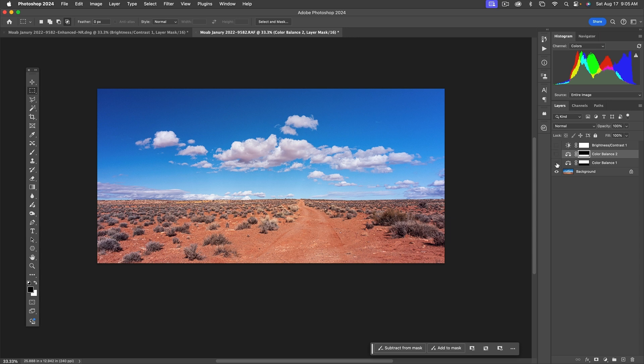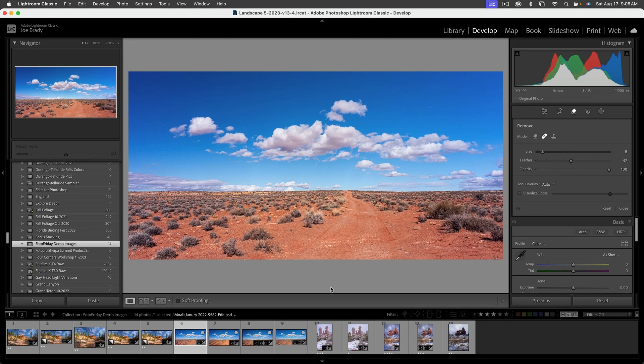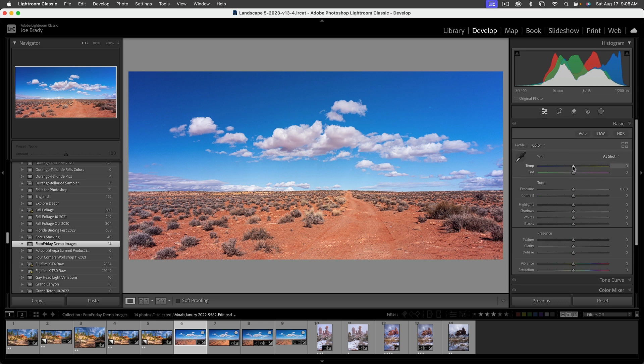We can turn all of these off temporarily to compare — we started with that and ended up there. The image has a bit more pop. I'll save this, which sends it back to Lightroom. Tabbing over to Lightroom, I want to check overall color balance. Temperature looks fine. Let's check the tint — maybe a slight bit of green — and I think I want a little more saturation overall.